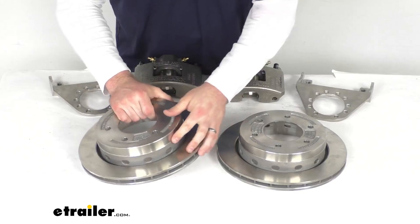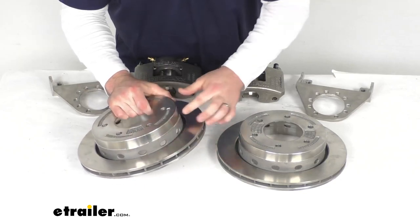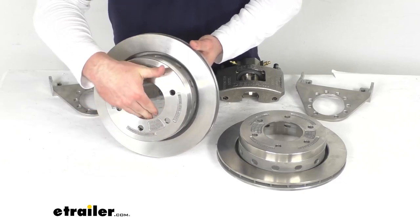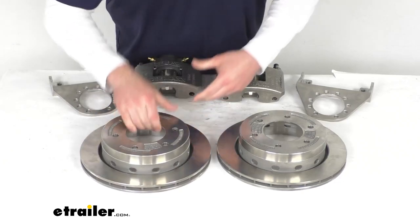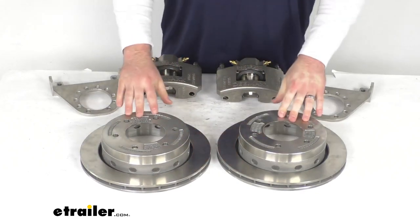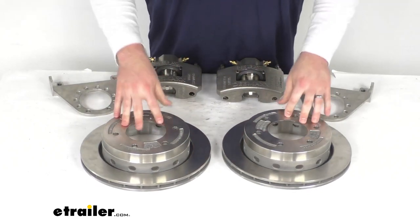These also have drainage holes that allow water to drain easily and prevent any water from sitting in there and corroding them. So it is going to hold up really well and be a great upgrade for you. These are designed for a 6,000 pound axle.